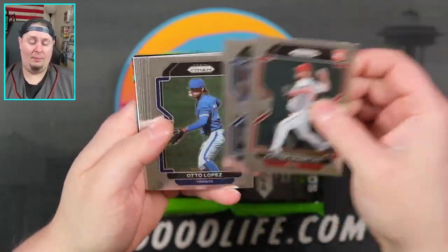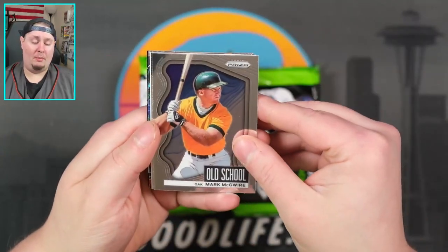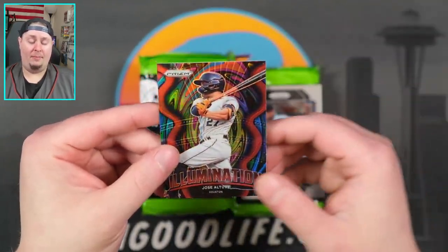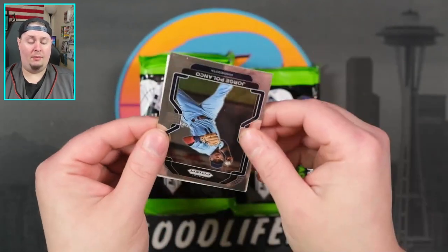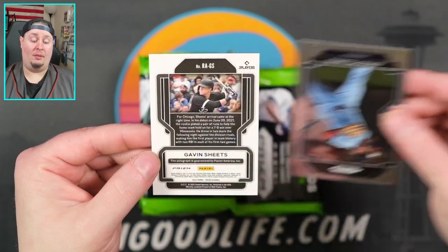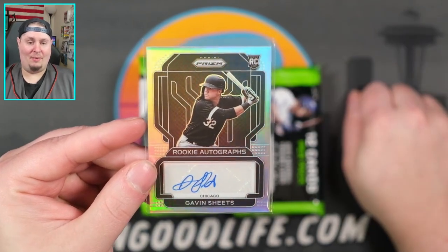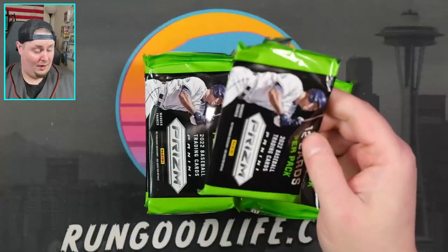We might have our second auto here. Hunter Crawford — great name for a pitcher. Jake Meyer, rookie Eli Morgan. We have an old school Mark McGwire for the A's — looking very young there, might be from his rookie year. We have an Illumination of Jose Altuve, going to be a numbered red. Stargazing Alex Bregman — that is not going to be numbered, but still a cool-looking card. Second auto is Gavin Sheets, a rookie auto for the White Sox. Shout out to my dude Chi City Pools — hoping to meet him in person but sounds like he won't be headed out to Vegas.